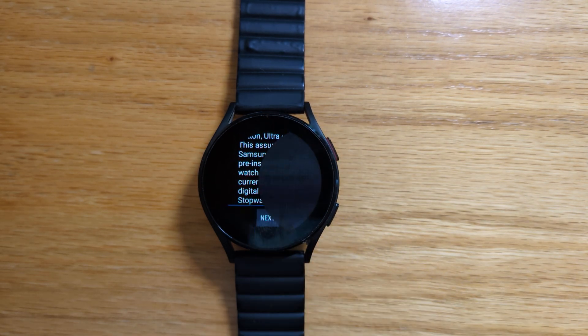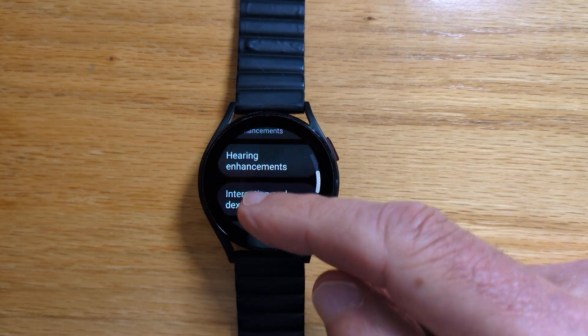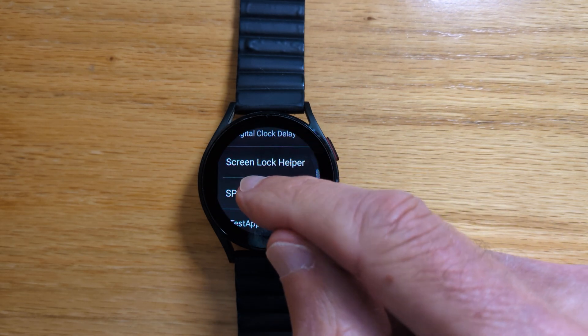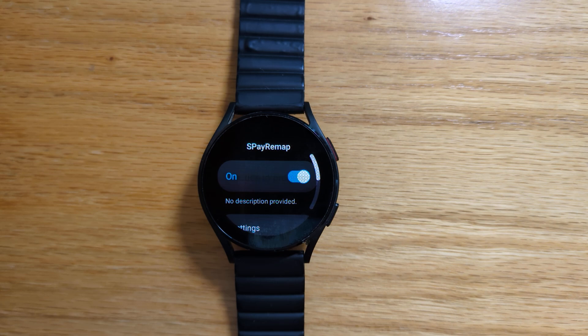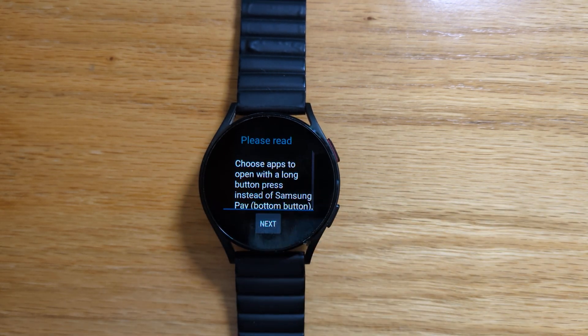Let's tap the next button and we'll be asked to give accessibility permission. So let's go to installed apps and SPay Remap, turn it on, yes I'm sure, and right swipe until we're back in the app.